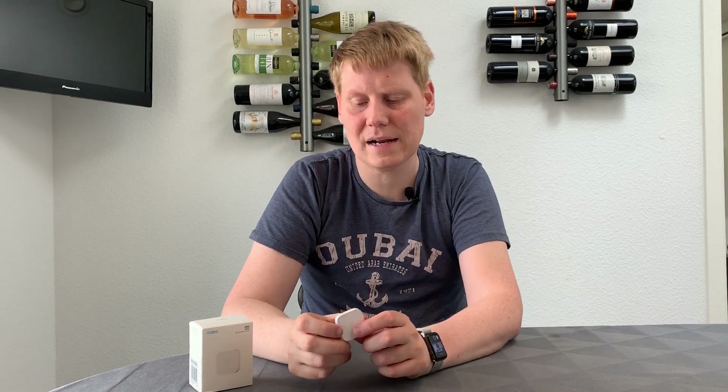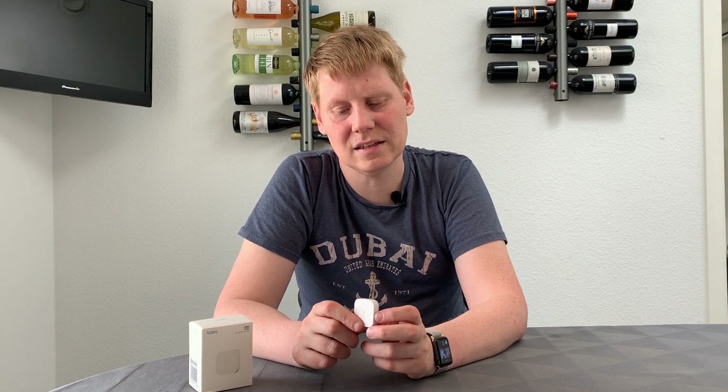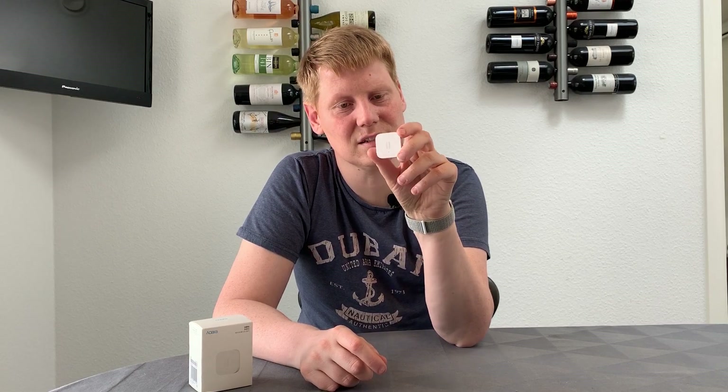So what does this do? Pretty much this is in the same family as the magnetic sensor, which detects if a window, door, cabinet, or something like that is open. The advantage of this over the magnet sensor is that the magnet sensor needs two physical things — the sensor and a magnet — and detects if the magnetic link is broken. This is one device that can detect either tilt, vibration, or drops.